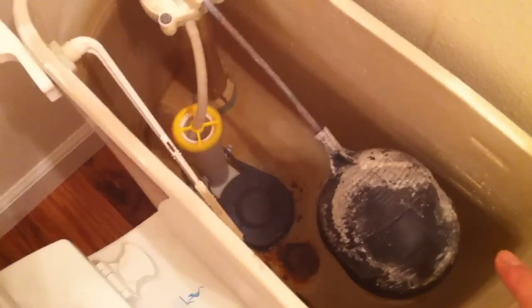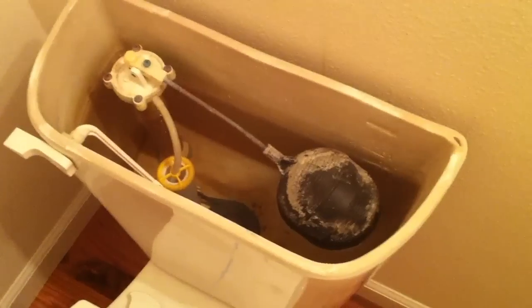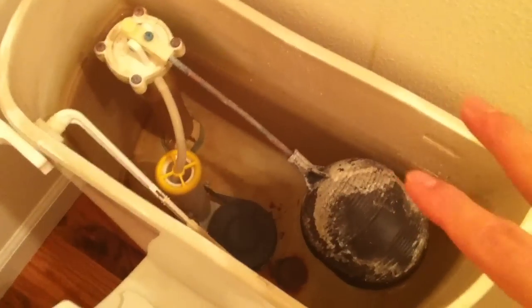I'm going to replace it with this universal kit that comes with the mount and everything. It cost about 20 to 25 bucks. Before we start, you want to make sure you have a towel and some branches because you're going to need to make sure that the bowl is dry before you can replace the parts.